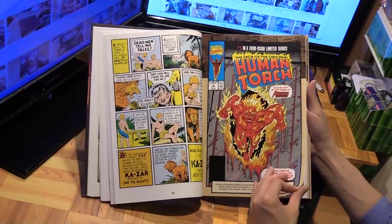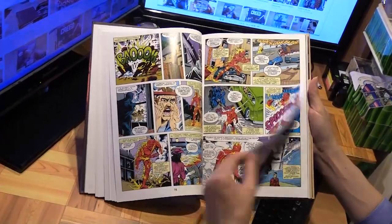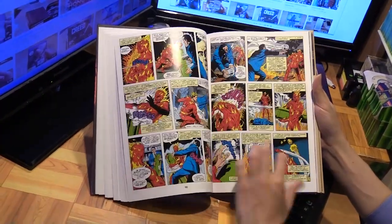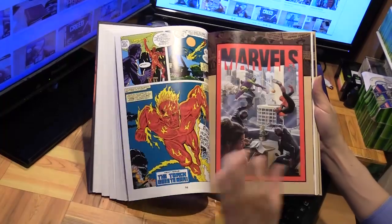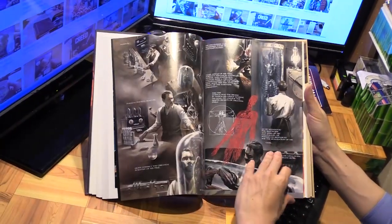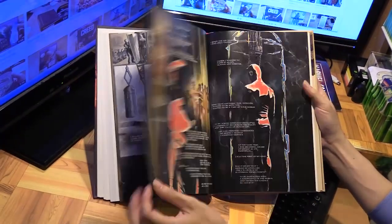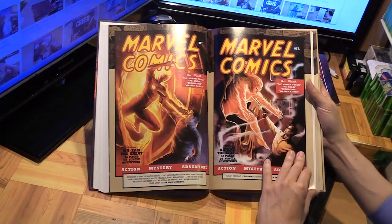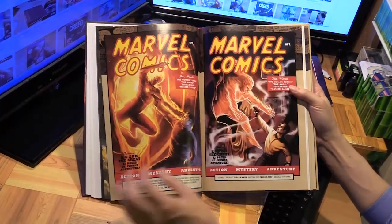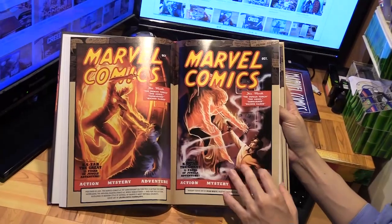This is the Saga of the Original Human Torch from 1990. You can see there's a lot of focus on the Human Torch, because Marvel Comics number one introduced the world to the Human Torch. Here is Marvels number zero, and again it's all about the origin of the Human Torch. And here's the 70th anniversary edition of Marvel Comics number one — you can see it's the same cover as the one on the jacket.